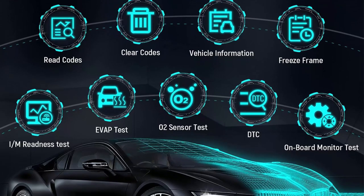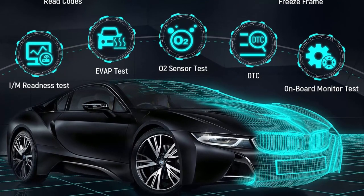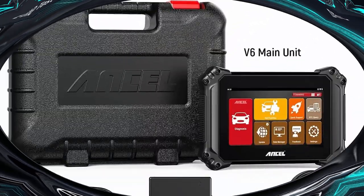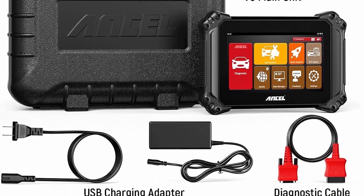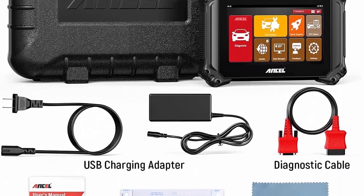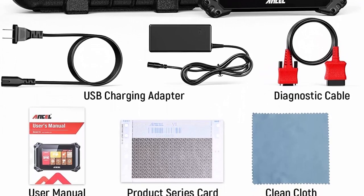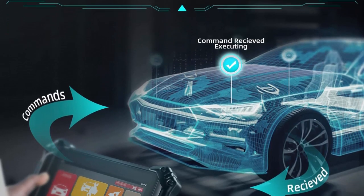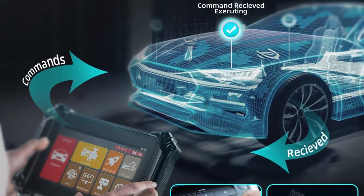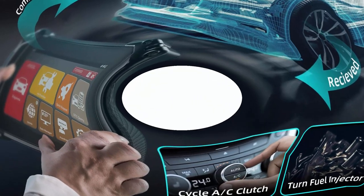Uncell V6 car diagnostic scanner covers the functions that advanced diagnostic tools have, such as bi-directional control, IMMO, key programmer, and OE full diagnosis. More importantly, with internet access to a free update and no extra fee for software, you can always have the latest bug fixes, new vehicles, newly added parameters, and functionality at your fingertips — saving at least $200 per year.